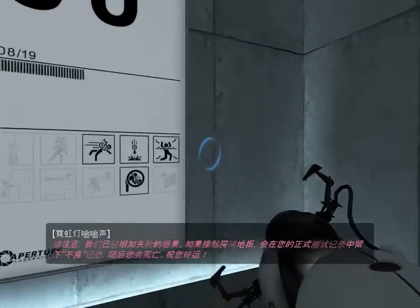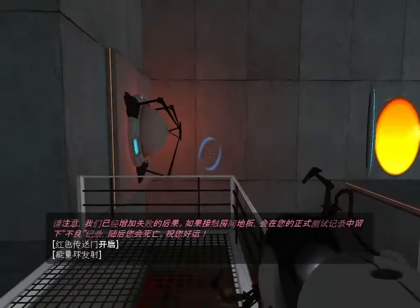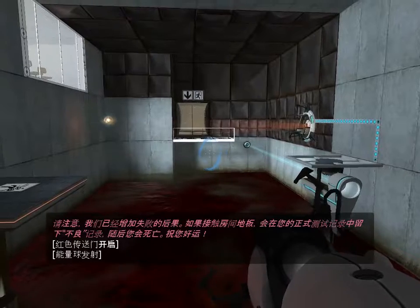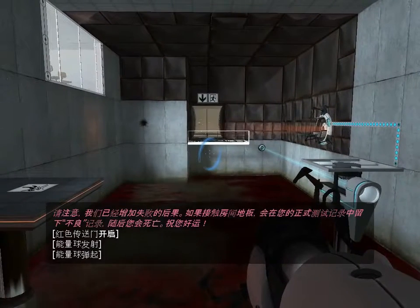Please note that we have added a consequence for failure. Any contact with the chamber floor will result in an unsatisfactory mark on your official testing record, followed by death. Good luck!